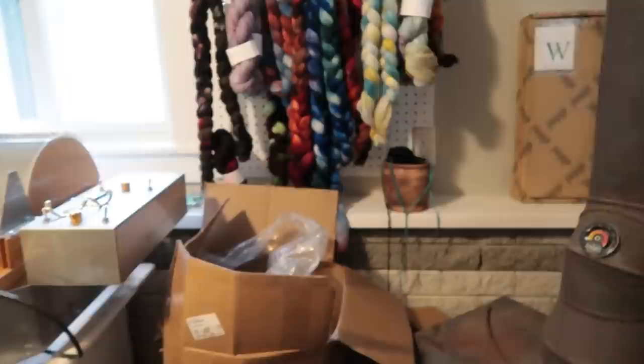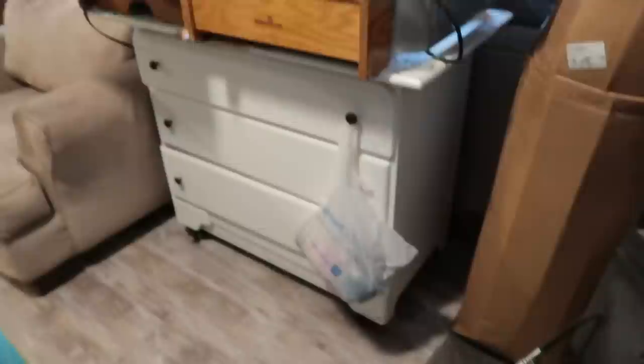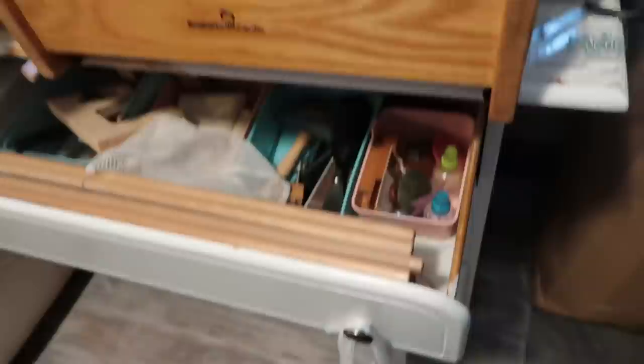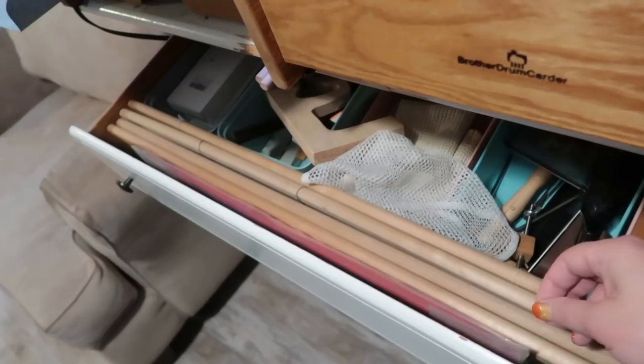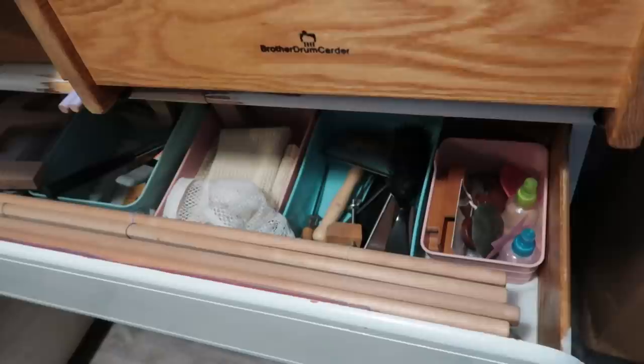My mom bought a house as a rental and we found this dresser in the attic. I took it home, painted it, and it used to be in the dining room. John put locking casters on it and I can just move it around really easily — with one hand I can move this whole table. Inside are a whole bunch of my carding tools, and then these are heddles for my rigid heddle loom right in the front. There's also a heddle for Dolly my floor loom that I haven't even taken out of the plastic yet. This is mostly stuff I use for carding and winding.